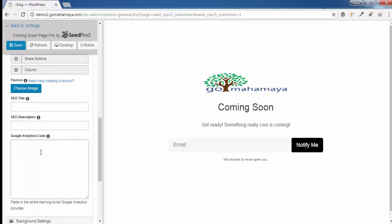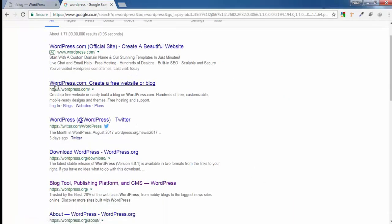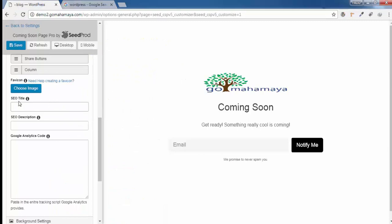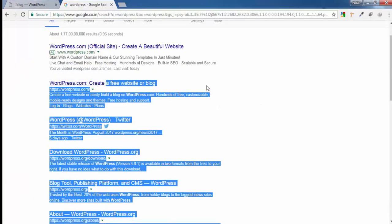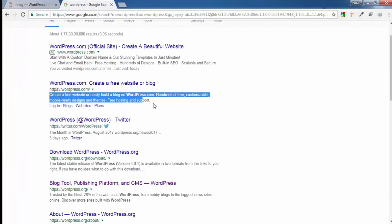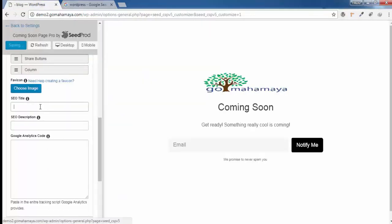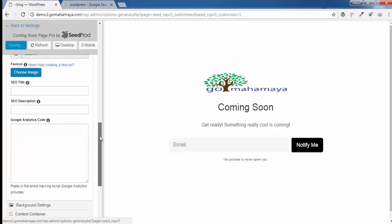You can paste your Google Analytics code in the analytics field. For the SEO title and description, I'll use WordPress as an example — the SEO title is the top heading shown in search results, and the meta description describes your website below that. Write your description in a way that includes relevant keywords like 'best blogging website' or 'best ecommerce website in your area.' You can write something like 'gomahamaya.com — ecommerce or blogging website.'